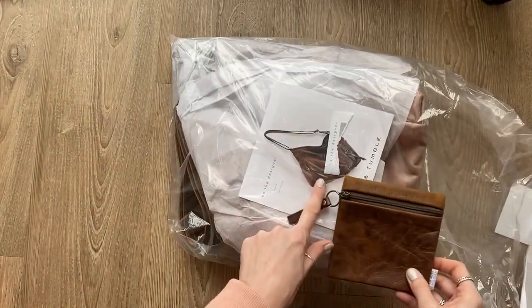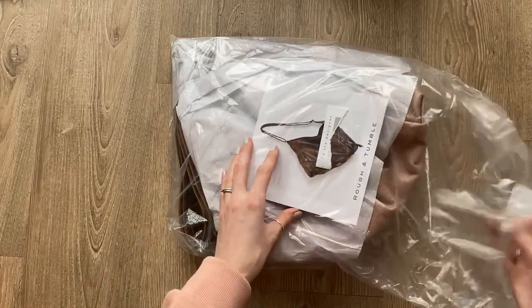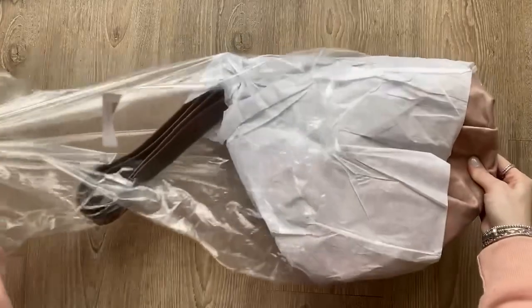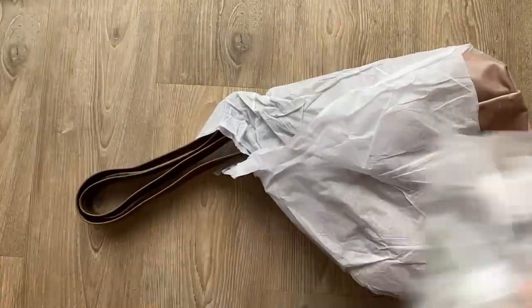I think it might be a different leather altogether. Okay, so that's exciting. Here we go — big reveal! I hope I've picked right because there were so many options, it was a bit overwhelming at first.